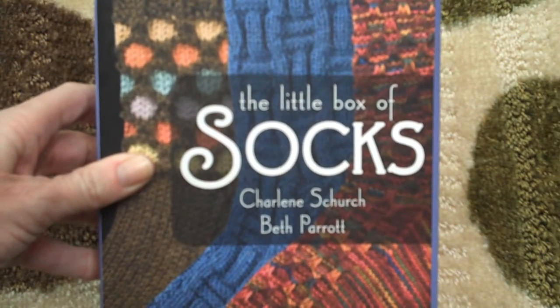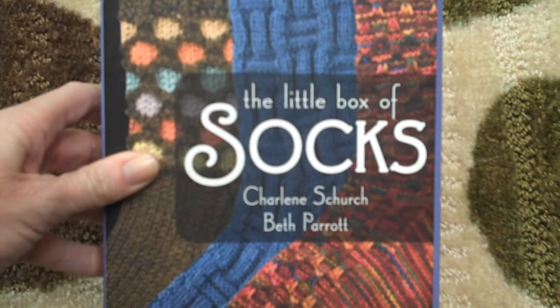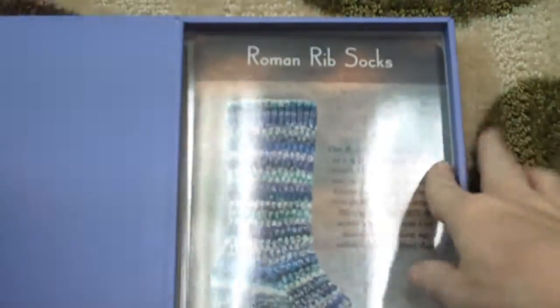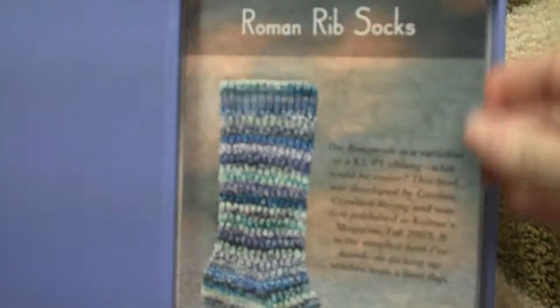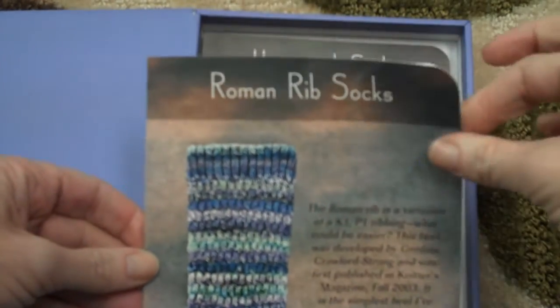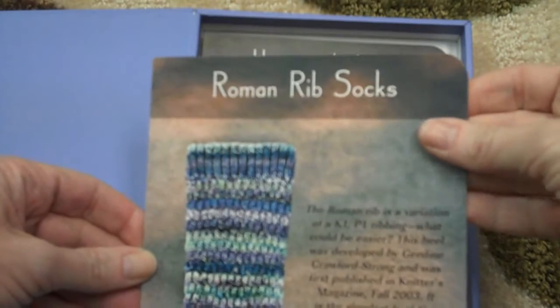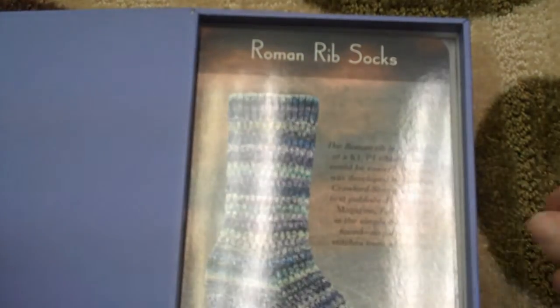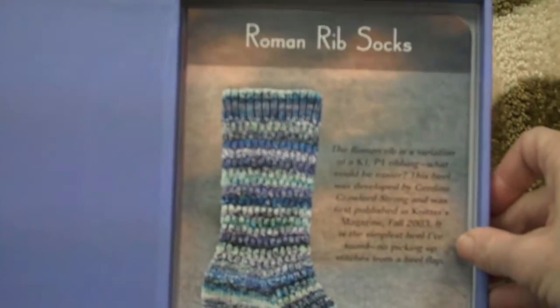This is A Little Box of Socks by Charlene Church and Beth Parrott. I love this little box of socks. Inside is a couple dozen cards that you can take out of the box and slip into your knitting bag. Each card is lightly laminated so it's sturdy and it's just a bi-fold — there's the front, two in the center, and the back. One of the reasons I love this little box of socks is it makes the point that they don't have to be complicated to be a whole lot of fun.